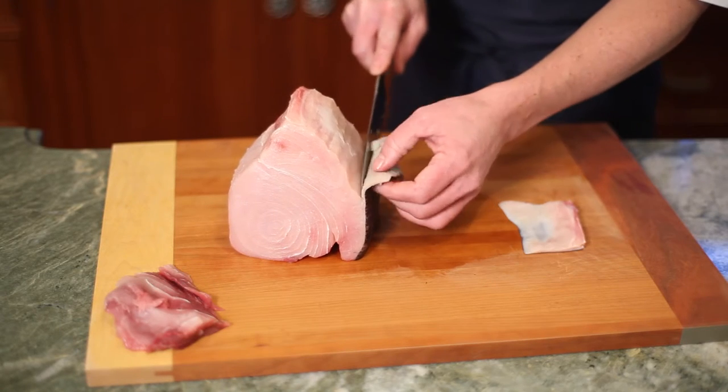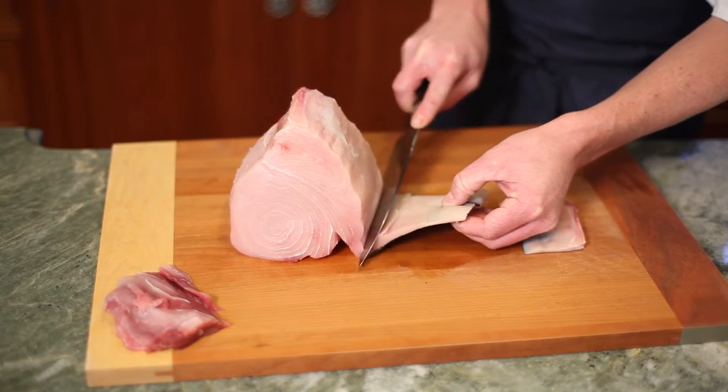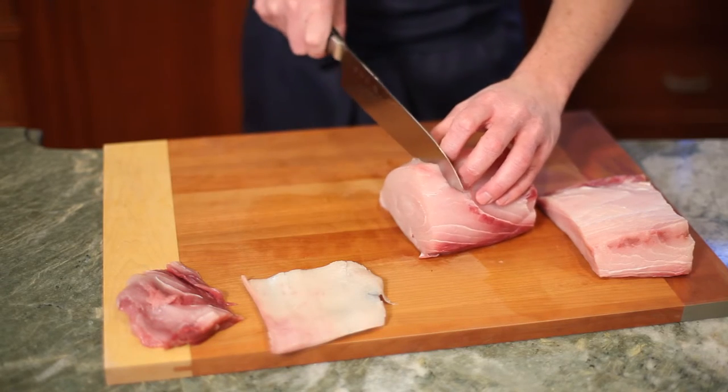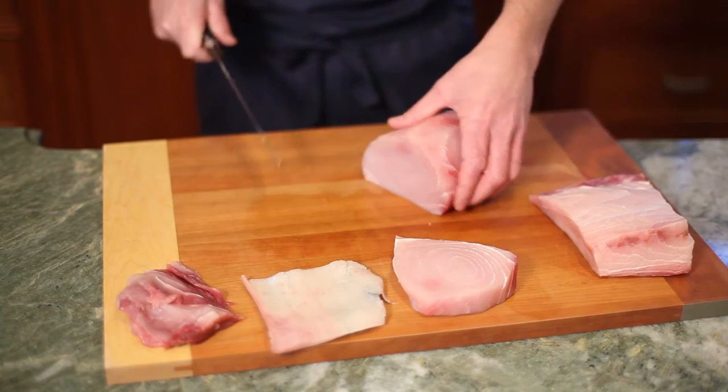We're then going to flip the loin over and very carefully remove the skin. From there we'll have a perfectly clean center cut loin and then we can portion it into the desired shape and size that we would like.